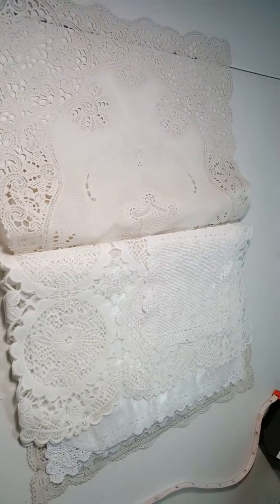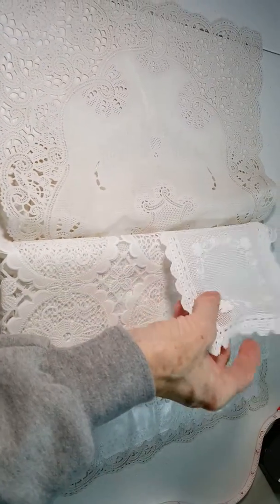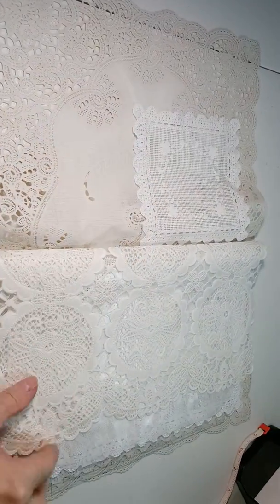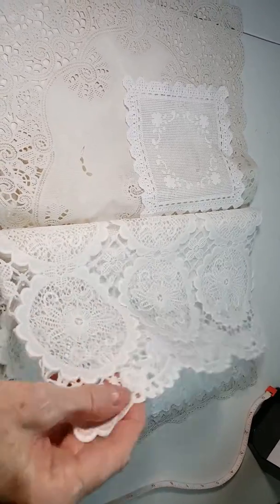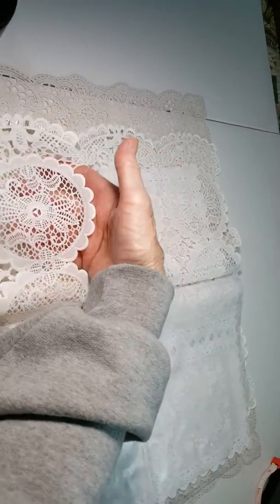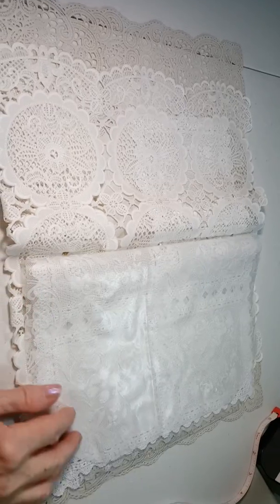I'm going to turn my camera because it's really big. Here's the inside. Here's the first page — it's just a section of plastic that I get by the yard at fabric stores. The next page is folded up so it makes a pocket, and it's just put together with the red line tape.